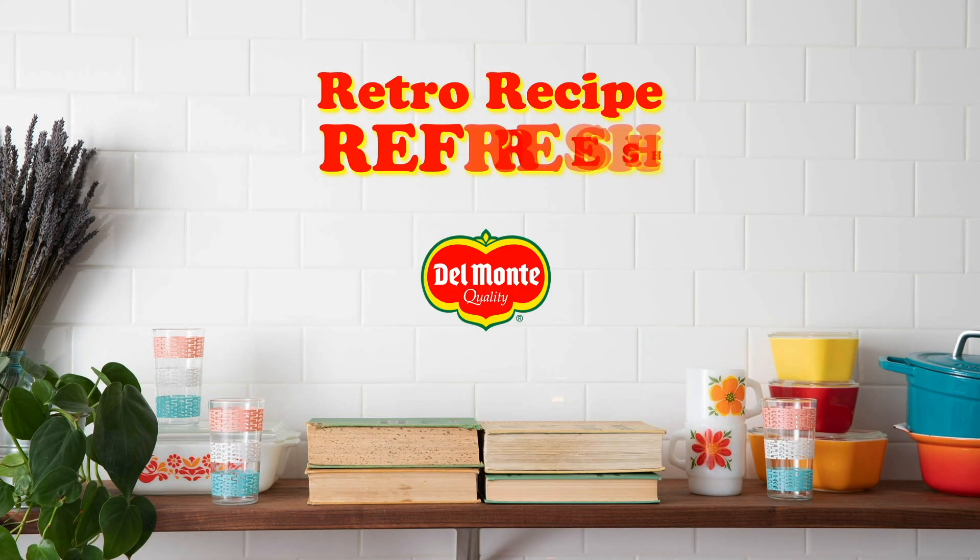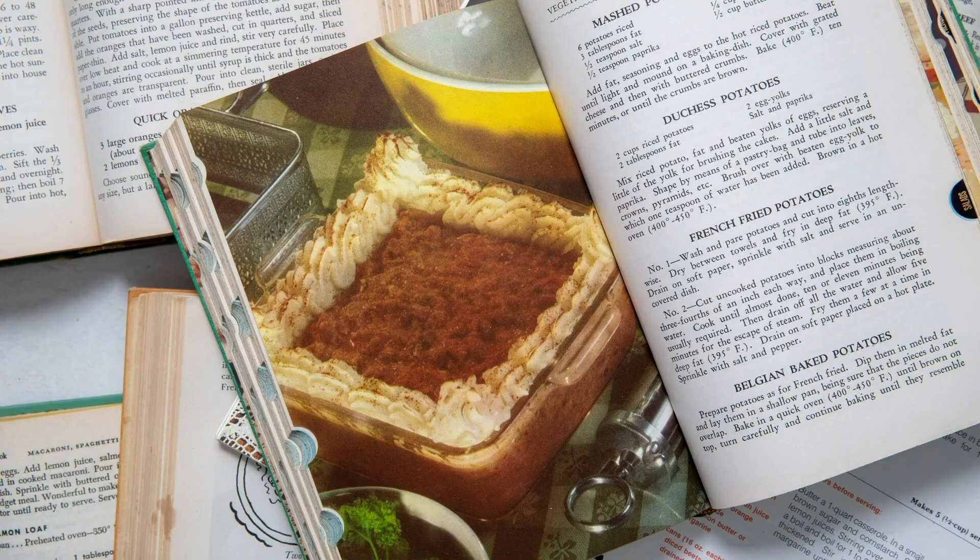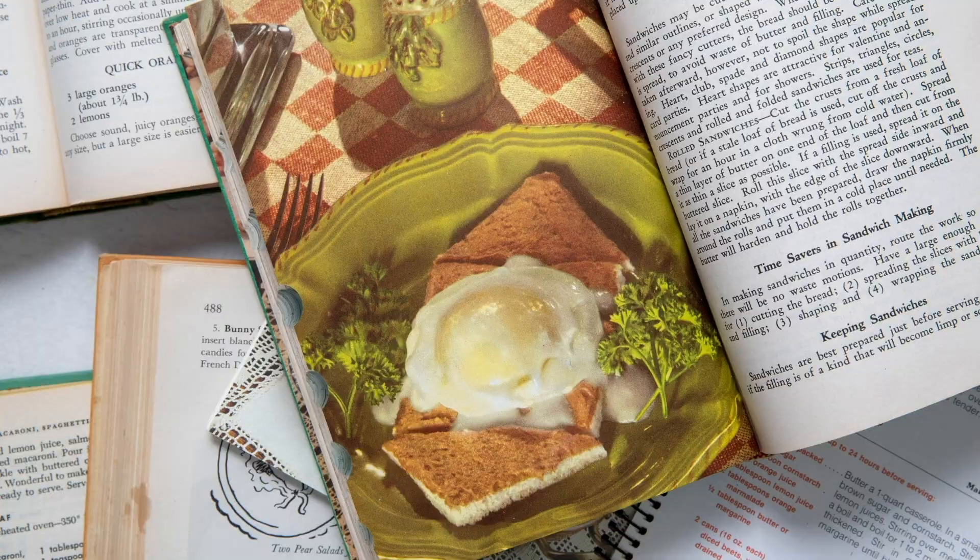We're revisiting the recipes of the past with a fresh set of eyes. Can gelatin salads, soupy casseroles, and baked bean molds be brought into the 21st century? You can bet our Del Monte fresh chefs are willing to try. Hi, I'm Meg. And I'm George. Welcome back to another episode of Retro Recipe Refresh with Del Monte.